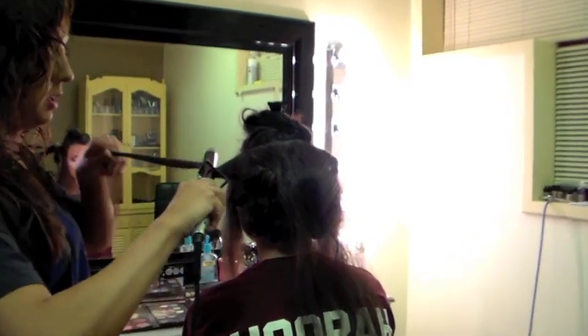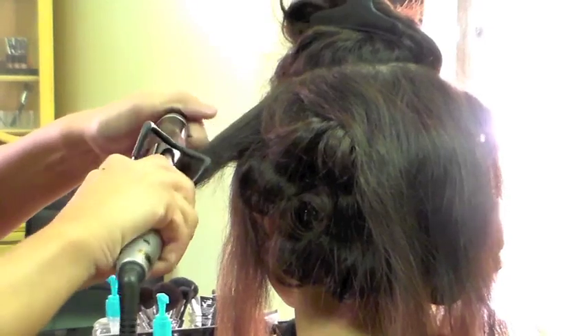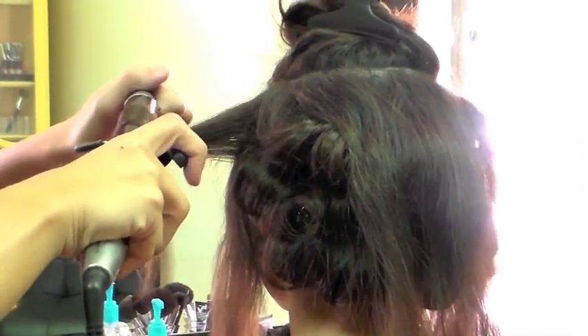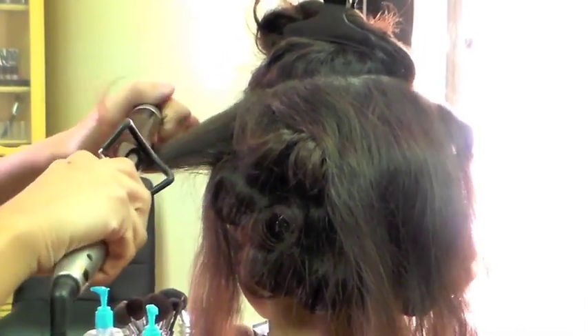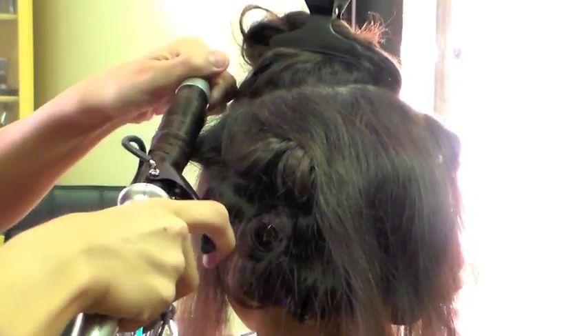I'm using a one-inch barrel, locking that in and over-directing it back as I go through the hair shaft. Before I started curling, I used a quick dry shaping spray so that it'll maintain the curl.